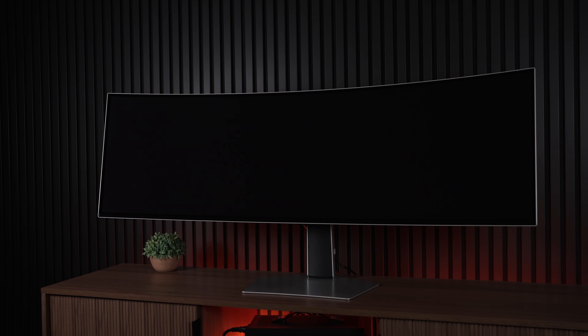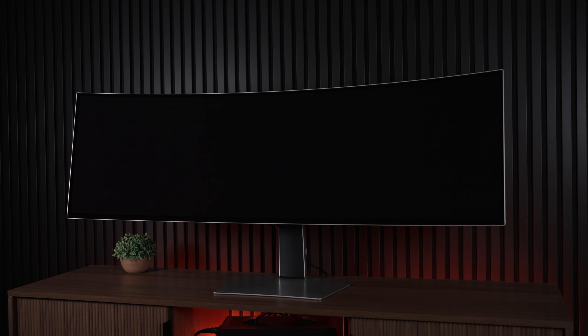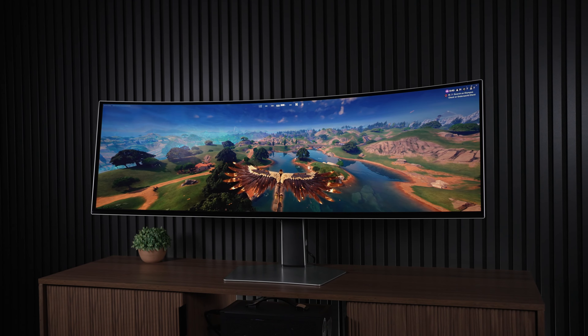The Samsung OLED G93 SE is a 5120x1440 240Hz, 49-inch, 32x9 super ultra-wide Quantum.OLED V2 panel with a response time of allegedly 0.03 milliseconds. It does have G-Sync and FreeSync compatibility, and it has a DisplayHDR TrueBlack 400 certification.